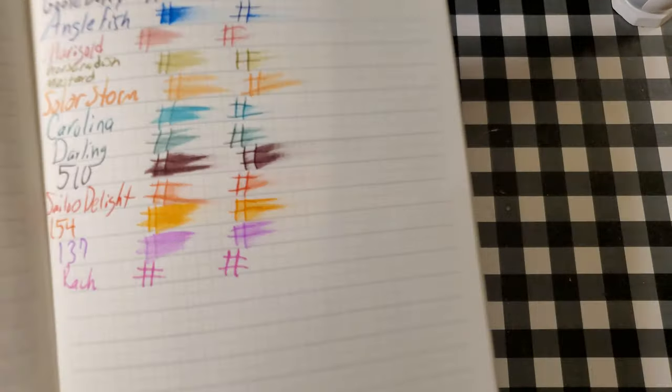Lamy booklet, 90 GSM. No feathering, a little bit of ghosting but no real feathering. I would totally use the back side of this paper.